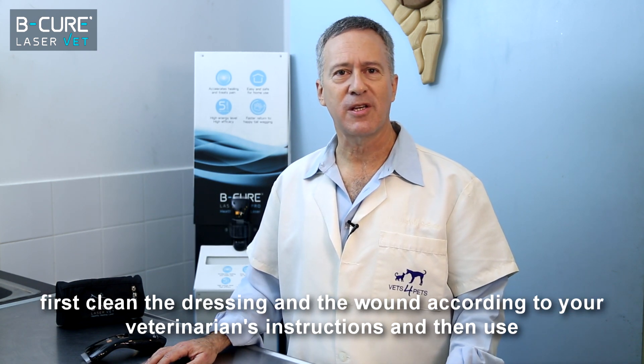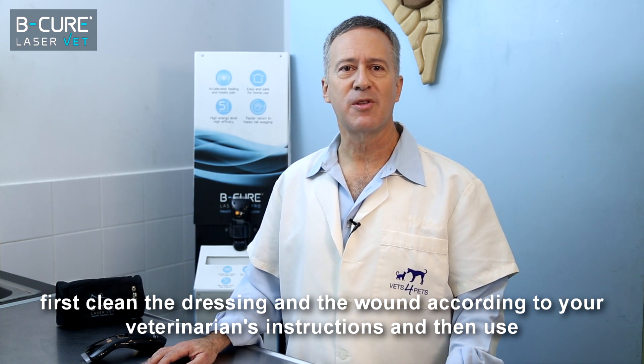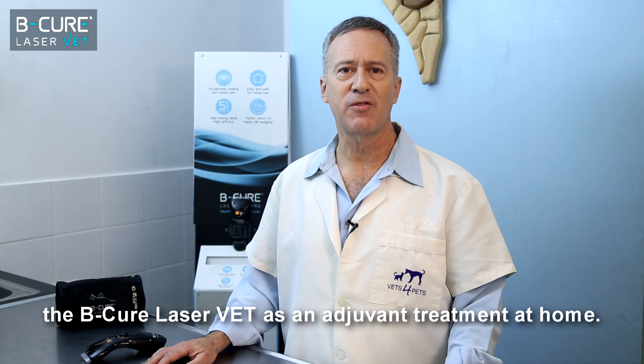you can first clean the dressing and the wound according to your veterinarian's instructions, and then use the BeCure LaserVet as an adjuvant treatment at home.